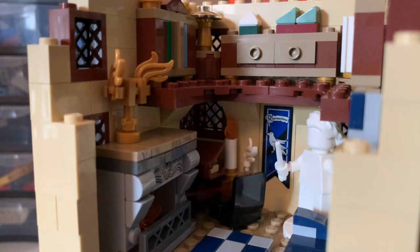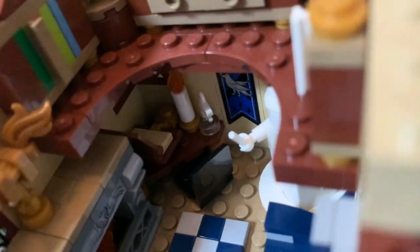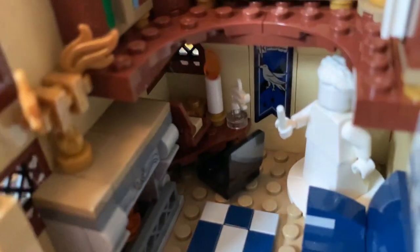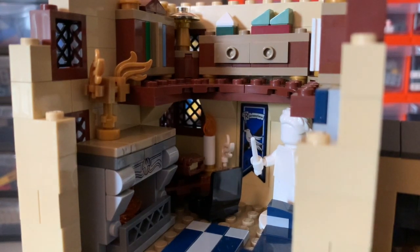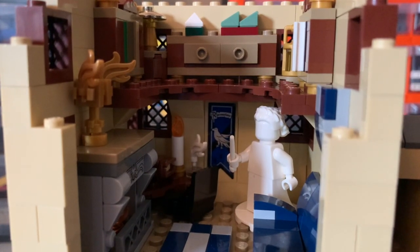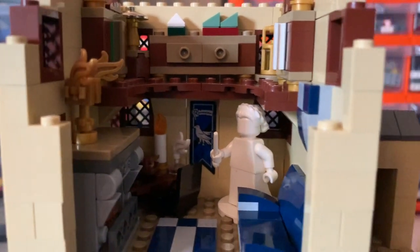In the back corner, it's a little difficult to see — I've just used a 4x4 reddish brown wedge plate for a table or desk. On that is a single book with an unprinted tan tile inside, just held in place with a gold clip. I used gold because it was what was available and I'm thinking of it as some sort of book holder. They're very serious about their studying in Ravenclaw — I'm allowed to say that as a self-declared Ravenclaw. On the table we've also got a standard candle and a small quill — same piece I used for the feathers in my charms classroom — in an inkwell. There's a small chair there, secured in place with a single stud so it's rotatable.